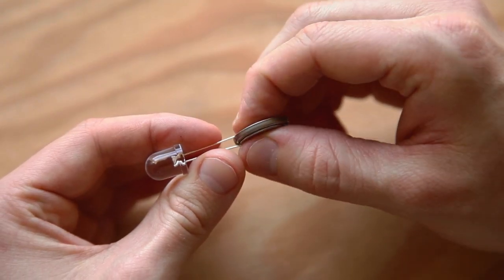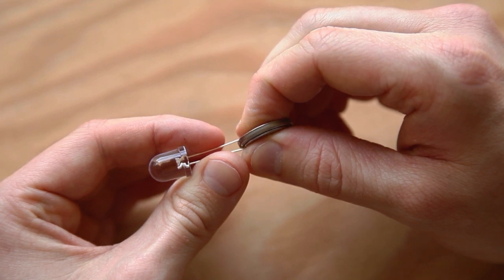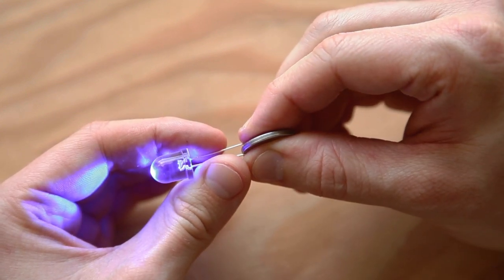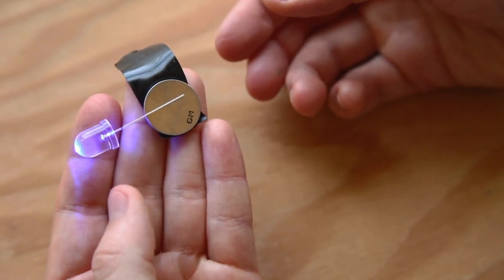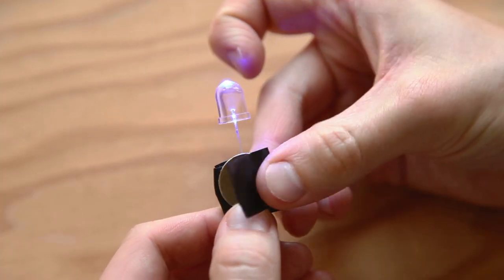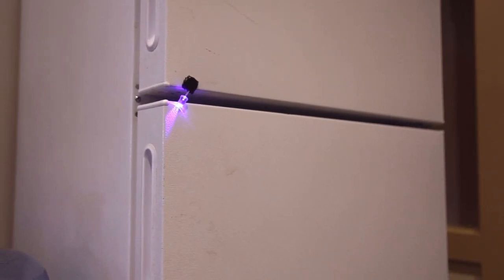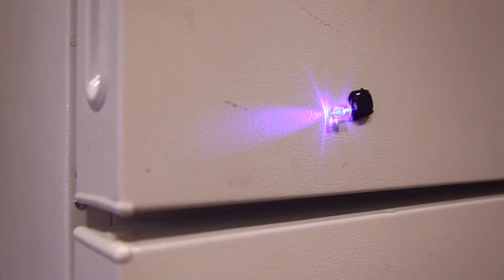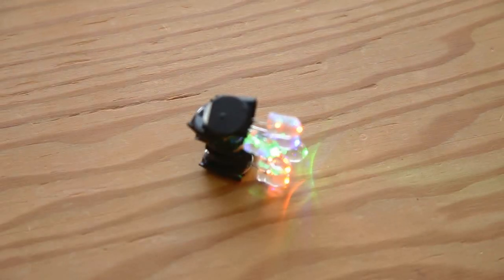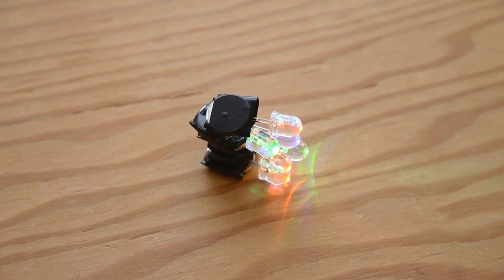To make a throwie, slip the coin cell battery between the leads of the LED so the LED's positive leg — the long one — is on the positive side of the battery. It should light up. If not, you probably just have the battery upside down — flip it over. Tape the LED's legs to the battery with one complete turn of electrical tape. Now tape the magnet over that with another complete turn. That's it — you've got an LED throwie. Throw it onto your fridge, truck, or any ferromagnetic metal surface, and you'll see why they call it a throwie. The more you make, the more you can throw. Throwies will naturally stick together because of the magnets, so you can chain them together into giant throwie bugs to really light things up.